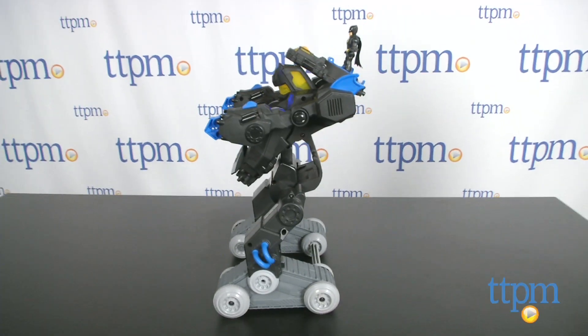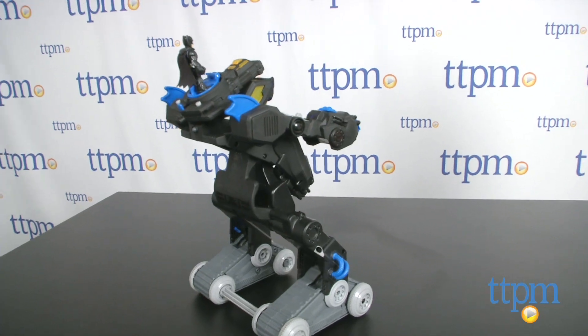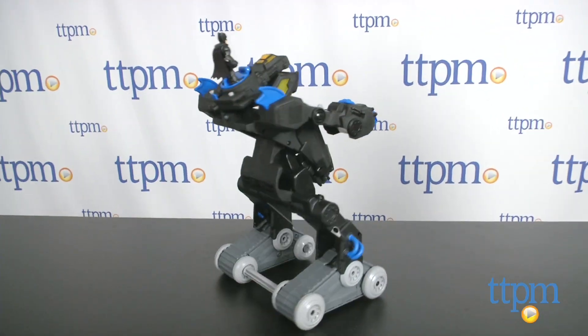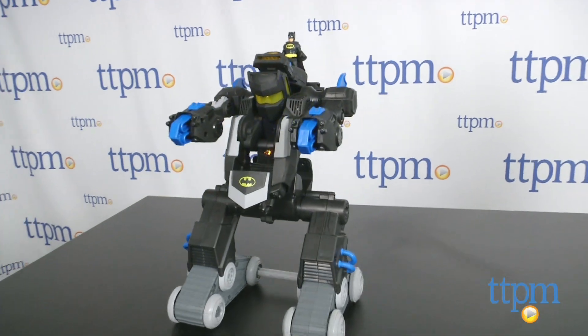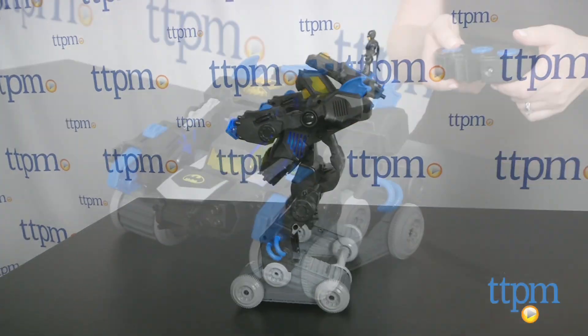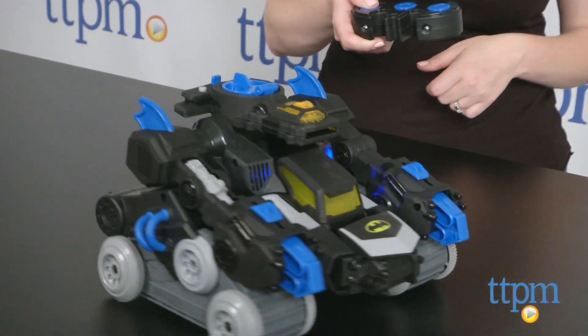This works best on hard flat surfaces. While we do wish there was a button on the remote for launching the discs, not having one certainly doesn't take away any of the fun kids will have with this toy. The remote is easy to use and the BatBot travels at a speed that is not too slow but also not too fast, so preschoolers won't have trouble controlling it.